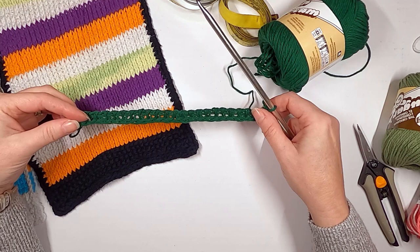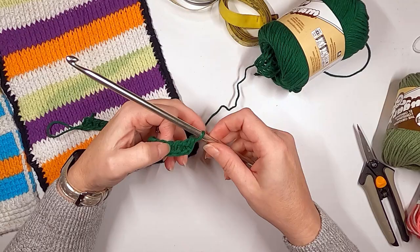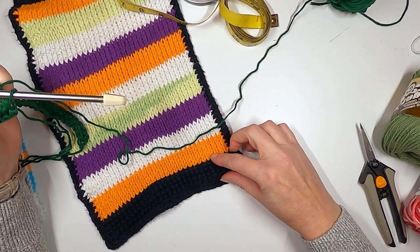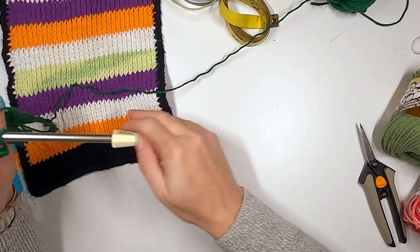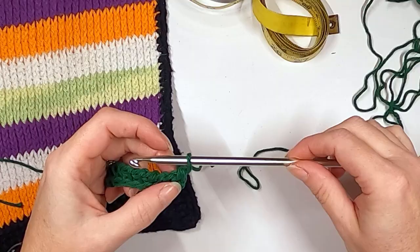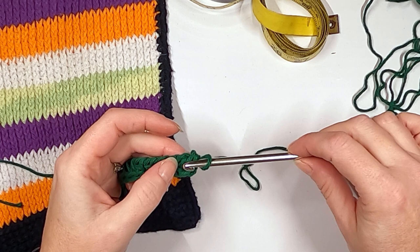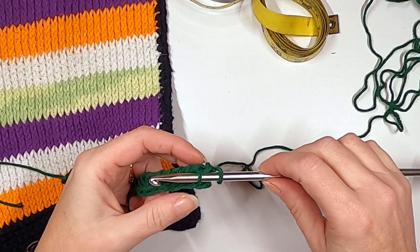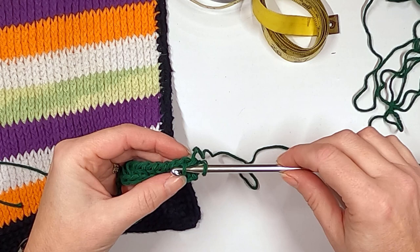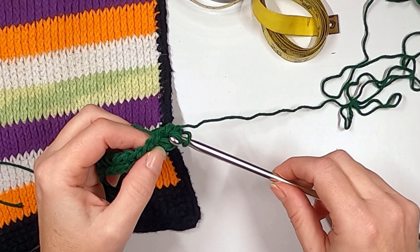Now that the first row is established, most people teach the simple stitch next, but I'm going to teach you the reverse stitch first. The reason: if we establish the reverse stitch on the bottom it will keep the whole piece from curling. This counts as the first stitch, so you never go into this first one. If you were doing a simple stitch you'd go into the front part of that post, wrap and pull up.